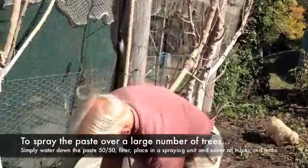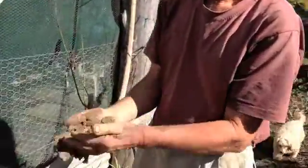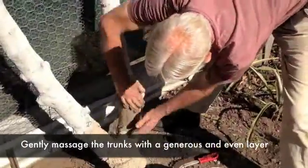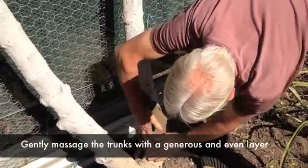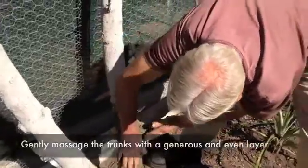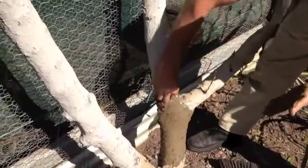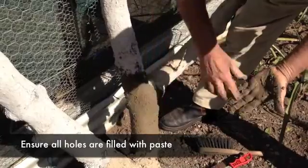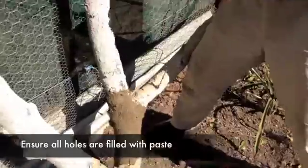Take a little bit in your hand, and we're trying to make sure it's an even coverage. You'll notice there's not much falling on the ground — if it does, it's only a little bit. You want a fairly even coverage, but you want to get in the holes. For instance, if there's a hole there like that, I'll fill it up with my fingers, and down here, so that there's a total coverage. Not only on the trunk, but also on the twigs.